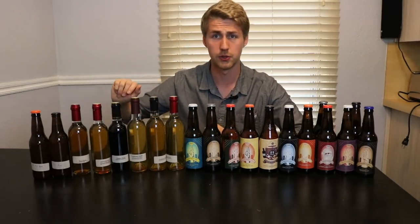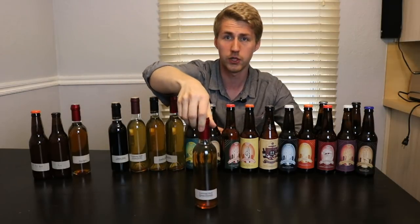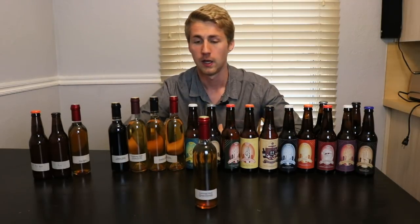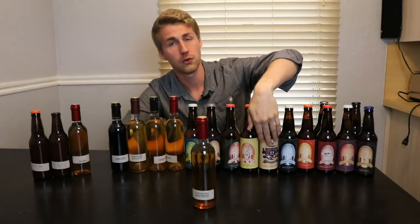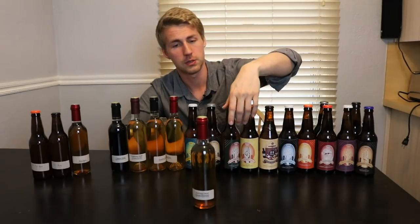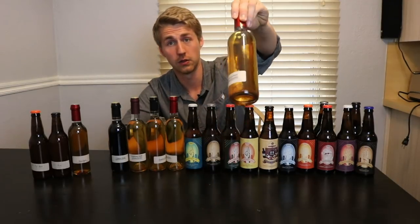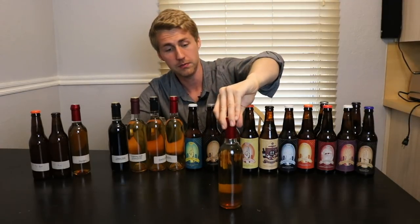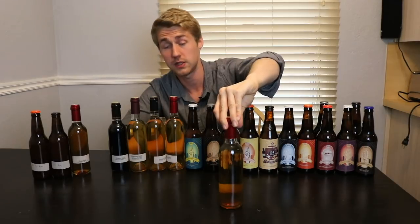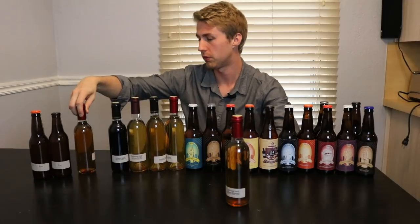Let's go ahead and break them down into the oldest section. Starting here, this is an orange blossom mead. I don't have a printed label for it unfortunately — it was one of my first ones, so it's got a little paper label. This is traditional orange blossom. It was made on 8/14/17, so it's pretty old, one of my first ones.